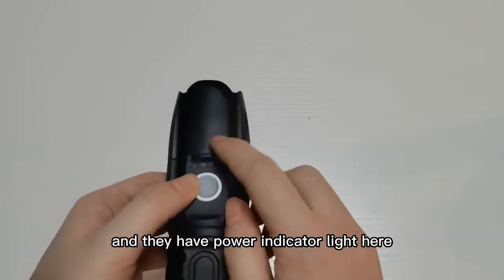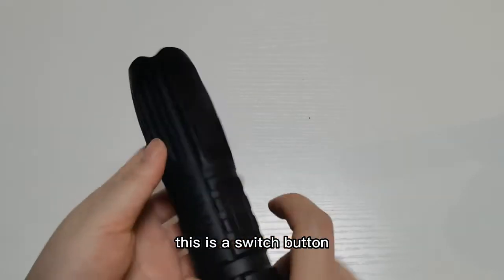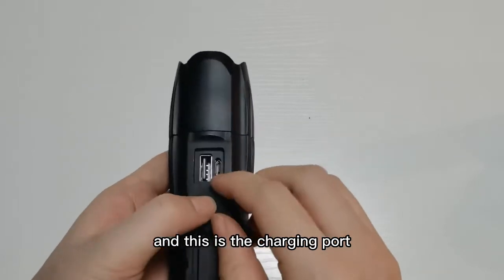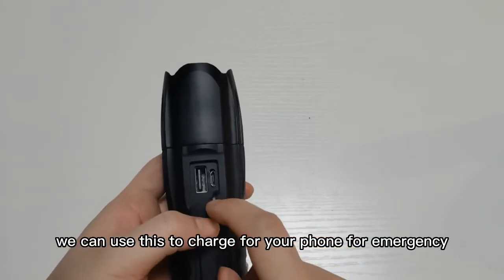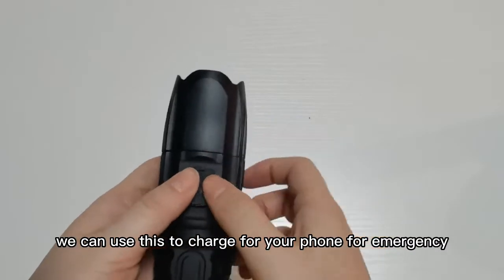They have a power indicator light here. This is the switch button, and this is the charging port. It also has a power bank function — we can use this to charge your phone in an emergency.